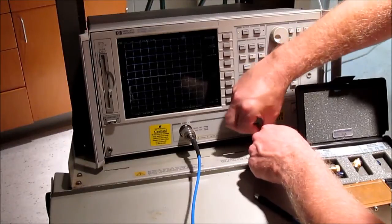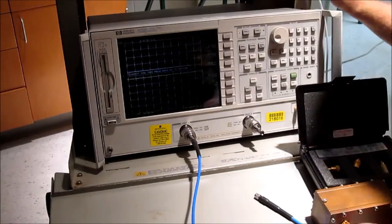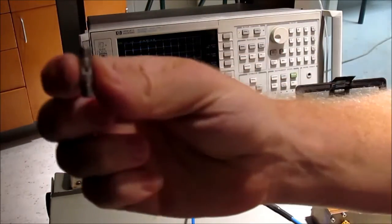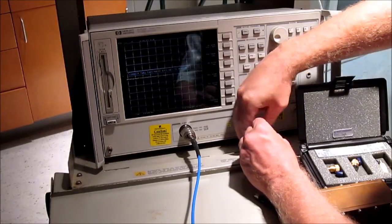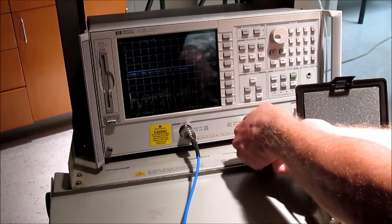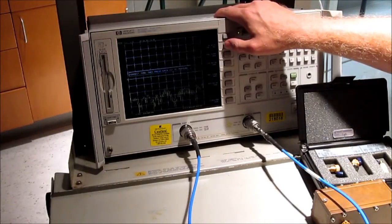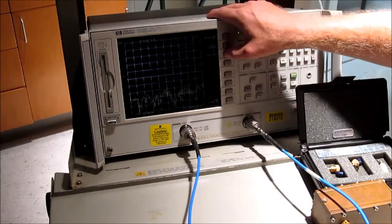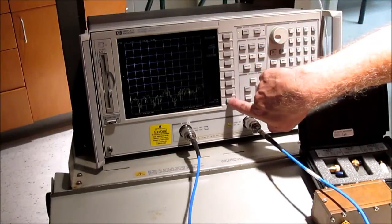Next is transmission. Click on transmission. For transmission, we need a little bullet connector — the shorter the better. This will connect the two cables correctly. Now I'm going to do both forward and reverse transmission — first one side, then the other side, and back again. Finally, isolation and omit isolation. Then you click done, two-port cal.